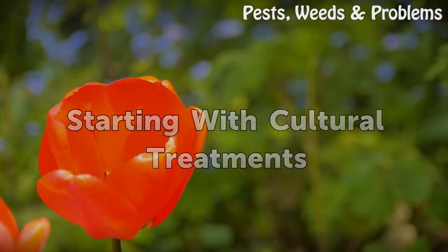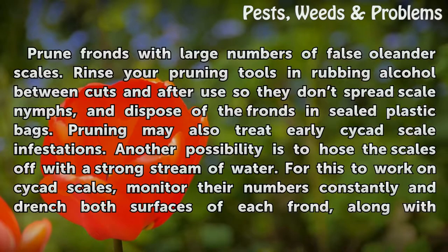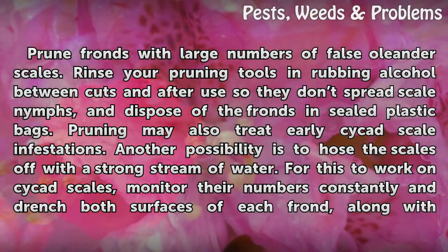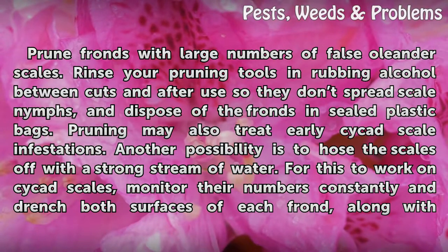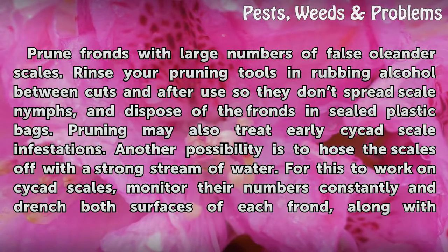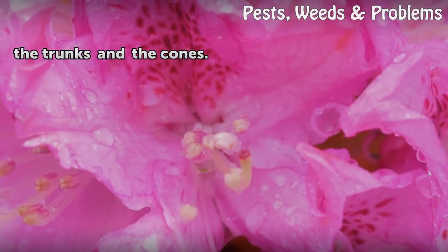Starting with Cultural Treatments. Prune fronds with large numbers of False Oleander Scales. Rinse your pruning tools in rubbing alcohol between cuts and after use so they don't spread scale nymphs, and dispose of the fronds in sealed plastic bags. Pruning may also treat early Cycas Scale infestations. Another possibility is to hose the scales off with a strong stream of water. For this to work on Cycas Scales, monitor their numbers constantly and drench both surfaces of each frond, along with the trunks and the cones.